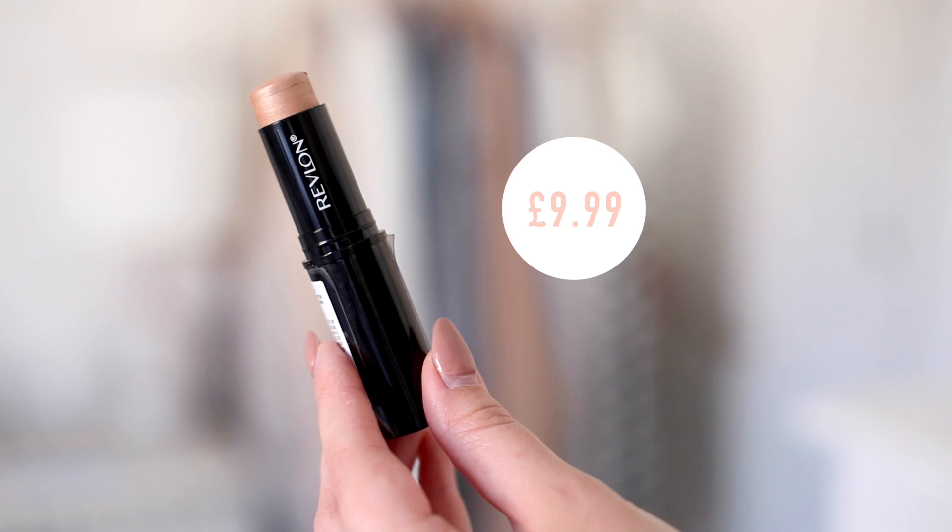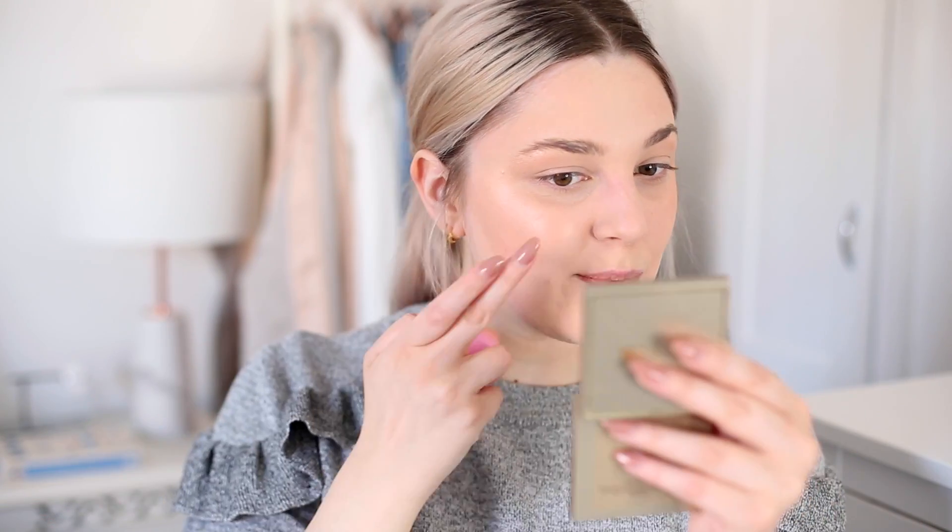The second thing I have from Revlon — fingers crossed I like this one more — is also from the InstaFix range but it's a highlighting stick. I swatched it in the store and thought it was beautiful. It's a really true champagne-y colour but not too golden. Sometimes champagne-toned highlighters can look a bit orange on my fair skin, but I really like this one. I'm putting it straight onto my cheekbones, using a sponge to blend the edges so they don't look too stripey. I really love this — it's so summery and quite sheer, lots of glow. A lot of different skin tones could use this one. Looking a little bit like a disco ball, but what's wrong with that?